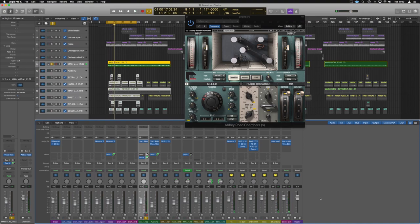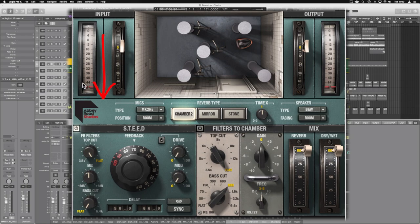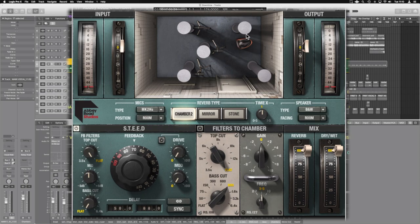I'm massively overshooting it at the moment just so I can have a real listen to what's going on. But what we're going to do is just go over the workflow of this plugin. The signal flow is relatively simple: we're going in the input, down into the chamber section, through the STEED section, through the filters, into the mix, and then back out to the output. We've got a nice meter here to let us know if we're pushing it too far. I've put it to zero dB, and we can push it a little too hard — it gives us a visual of that happening.